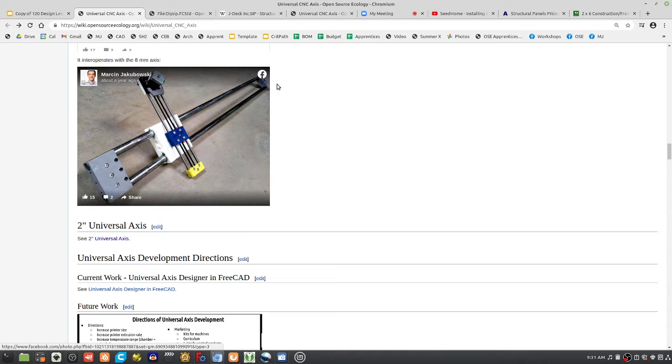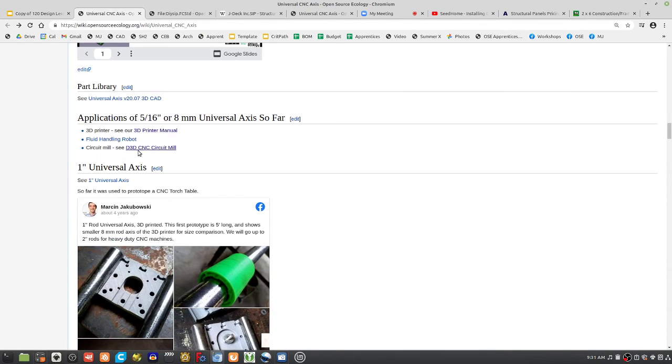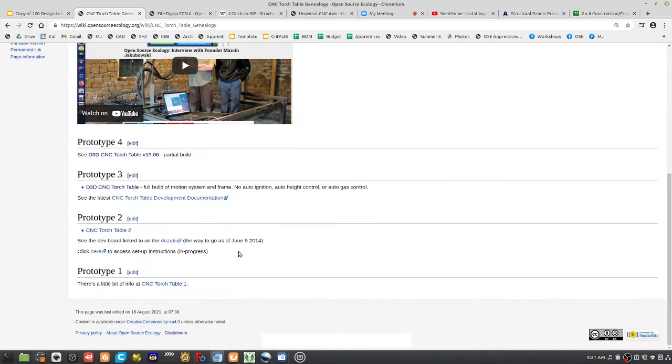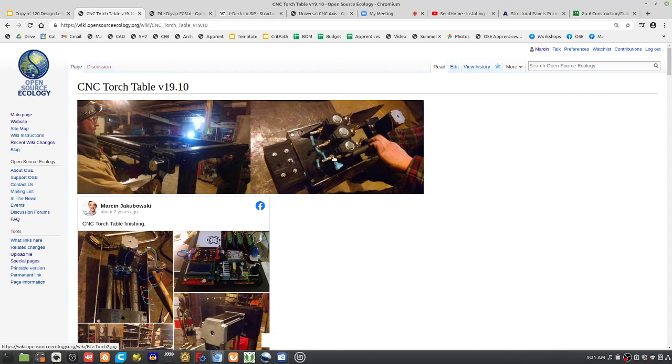A four-by-four-by-eight-foot 3D printer is the equivalent of a printer that costs tens of thousands of dollars commercially — it will cost us about 5,000 dollars in parts. With an insulated heat bed, we can do wire arc additive manufacturing by mounting a welder head on the one-inch universal axis, or we can do the CNC torch table head as we did on the D3D CNC torch table. We ran the current build but it was too wobbly, so we're redoing the axes.